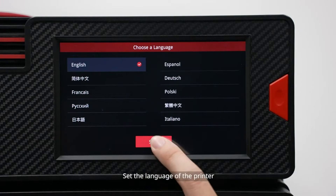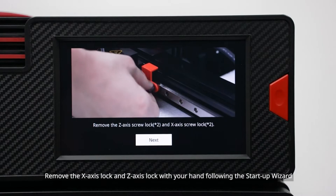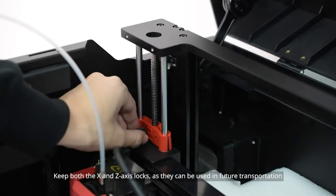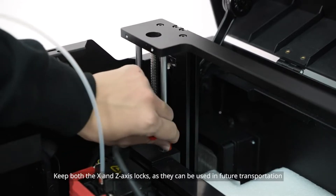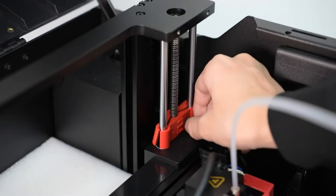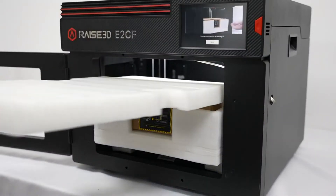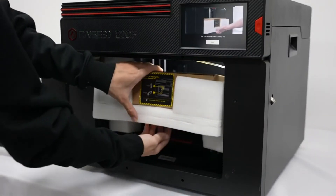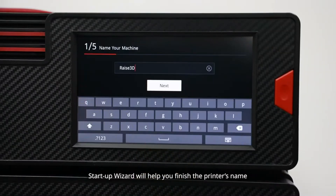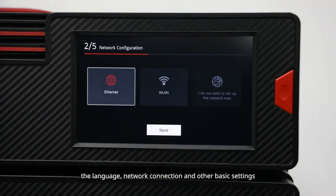Set the language of the printer. Remove the X-axis lock and Z-axis lock with your hand following the startup wizard. Keep both the X and Z-axis locks, as they can be used in future transportation. The startup wizard will help you finish the printer's name, the language, network connection, and other basic settings.